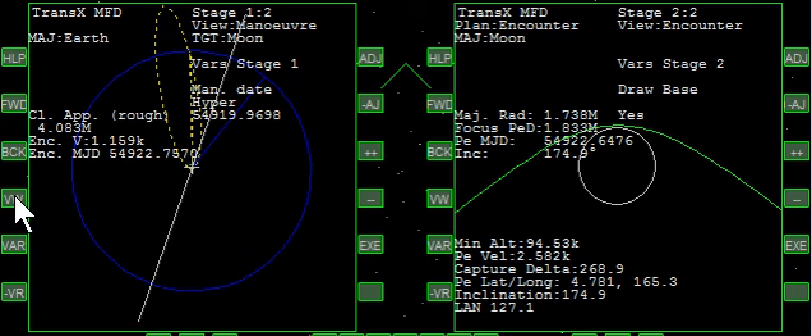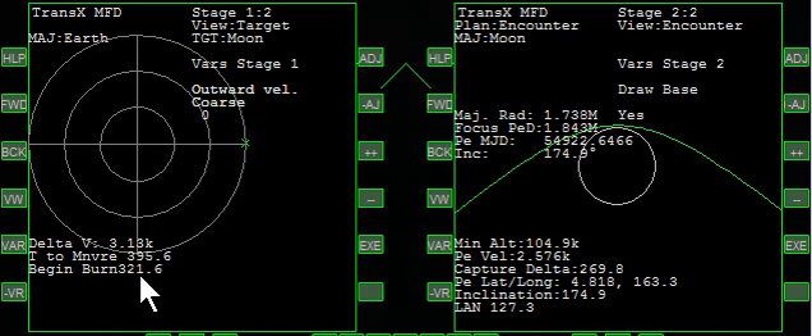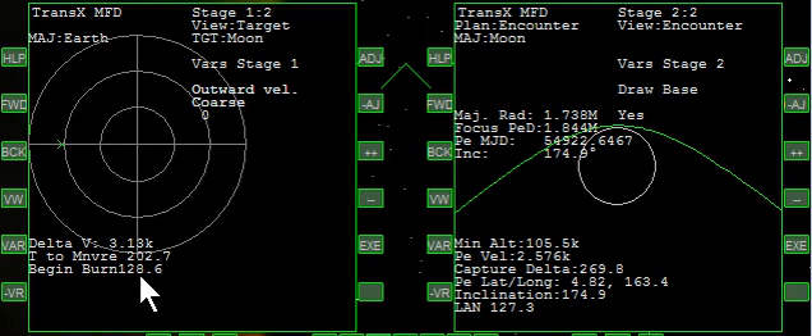Now to do the maneuver, we click view — it takes us to a target. The target center is where we're pointed, and the X is where we need to point. So we want to rotate to the right, but we also want to start the burn in a long time from now — 3,500 seconds. I'm going to warp time ahead and also change to our autopilot. We've got prograde up. You can see that we're getting closer in time and the X is coming around. I'm going to slow time down and click to rotation, and rotate the nose to the left until the X is centered. That's very much centered.